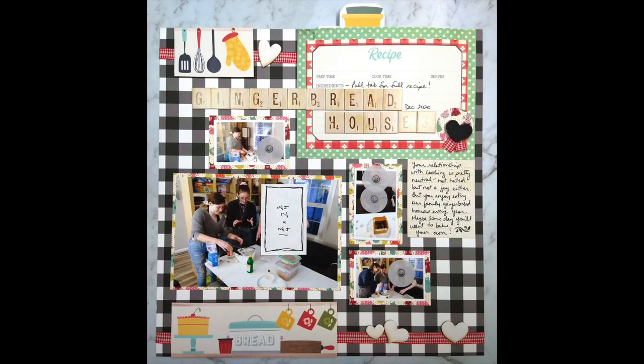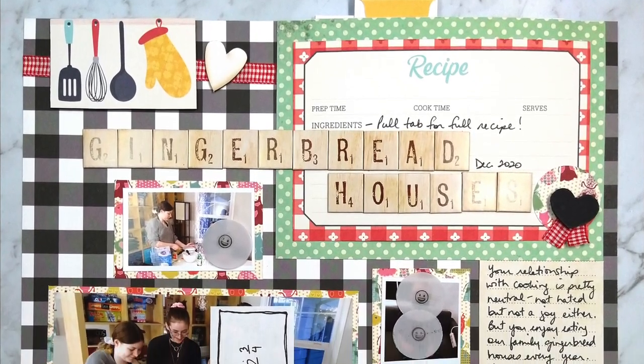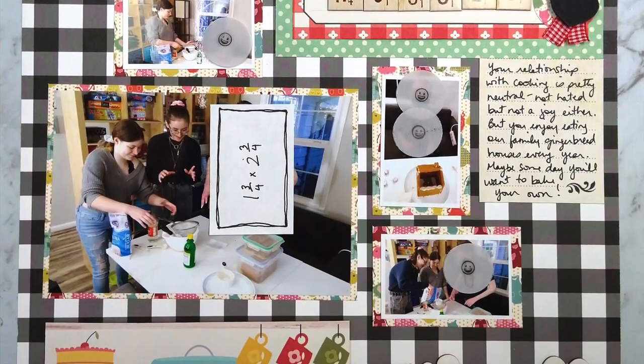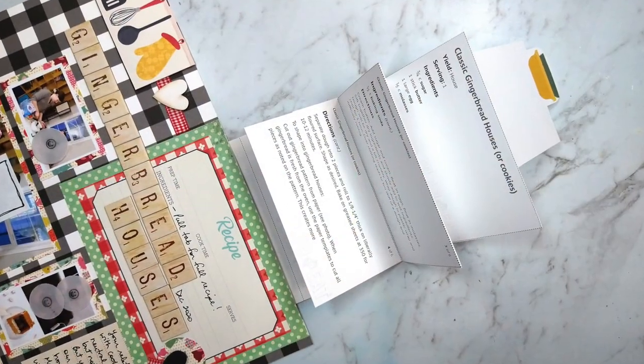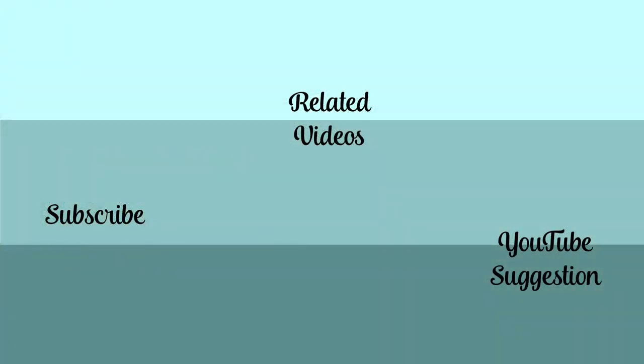Simple is not necessarily bad, and I do keep my layout simple sometimes. I hope you enjoyed that interactive element to this page. I will be back on Monday with the beginning of my daily layout videos for the month of May. I do hope you'll come back then — I'll see you next time.